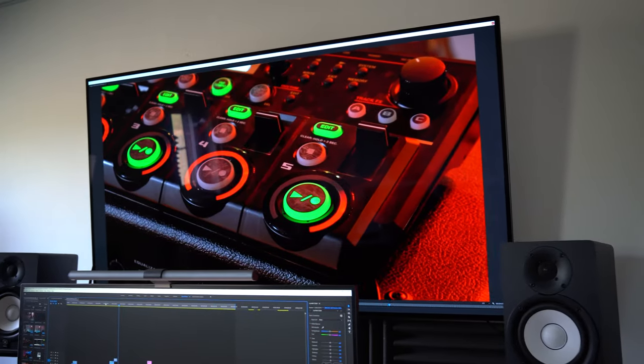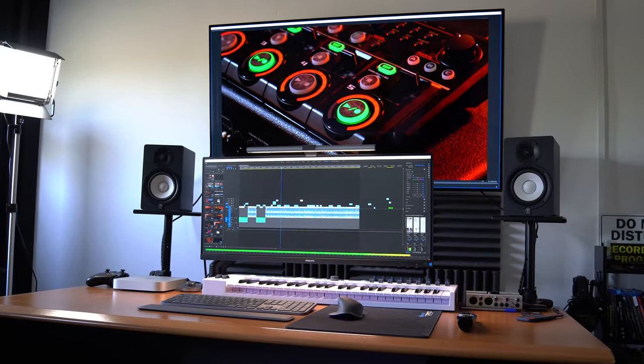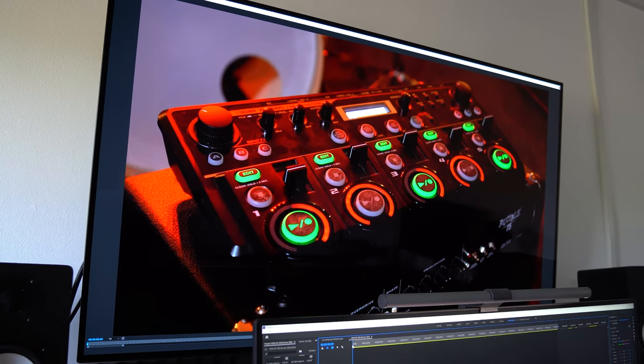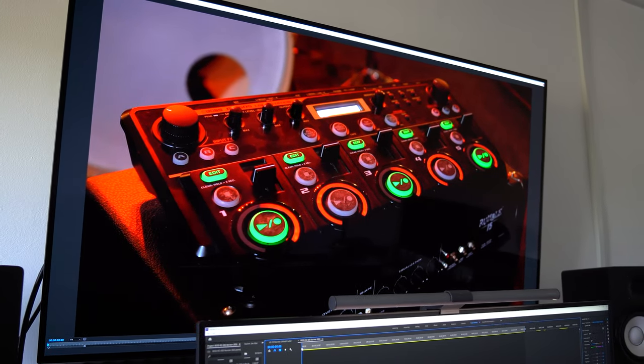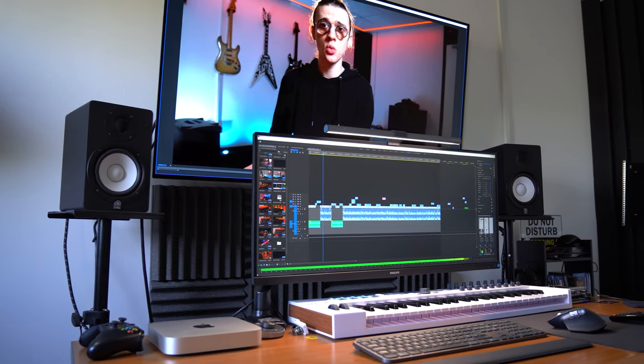So yes, you definitely can use the LG CX as a computer monitor and have a fantastic experience. I'll provide some links down below if you want to purchase this TV to help support the channel — give this video a thumbs up and consider subscribing for more videos like this in the future.